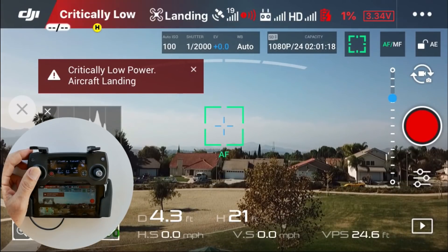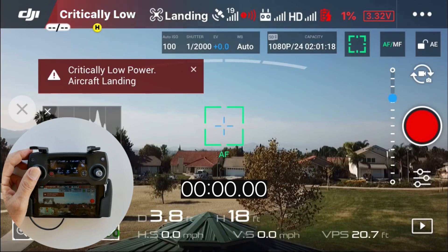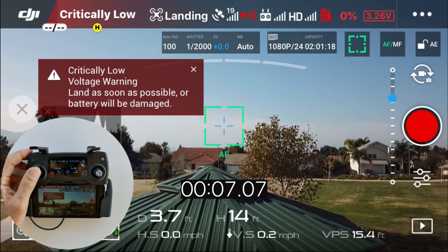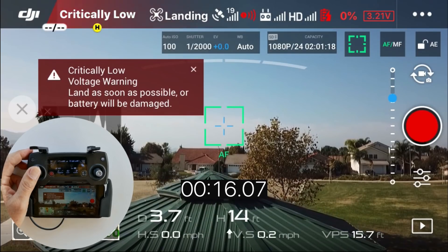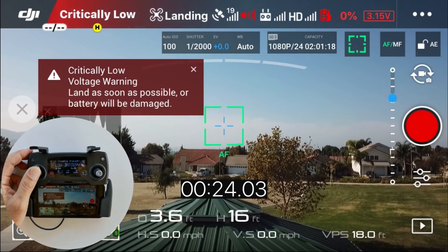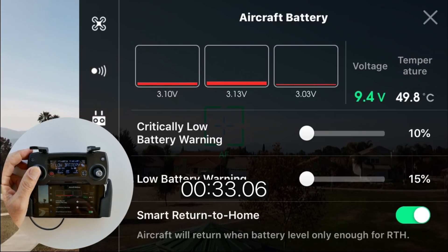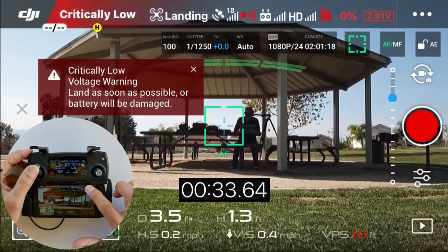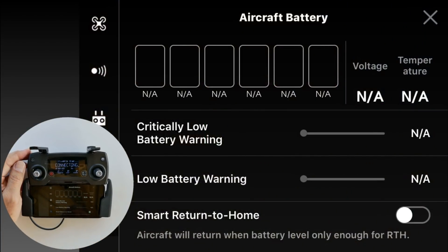Now we're at 1% with voltage at 3.33 volts — I've been using the left stick to maintain altitude. Now at zero percent battery and I'm still able to maintain altitude. The voltage is continuing to drop, and checking the battery cells, the lowest is at 3.03 volts. Now it's going into a forced landing — I do not have control over the altitude, the drone is descending automatically. The drone then automatically shuts itself down.